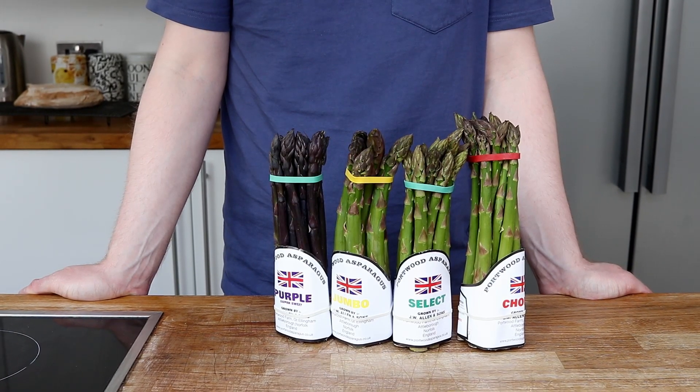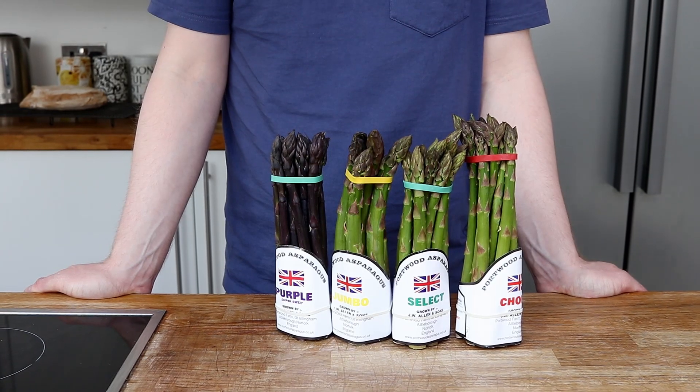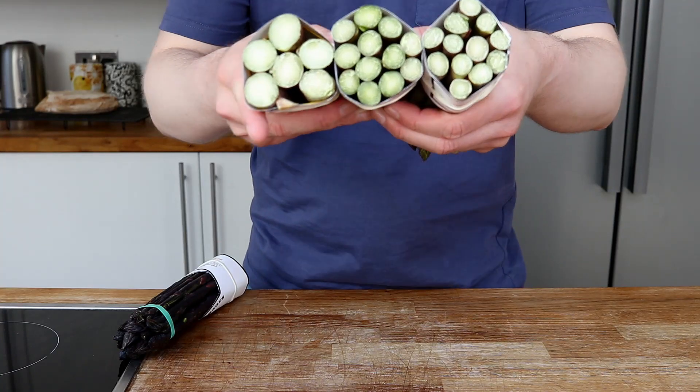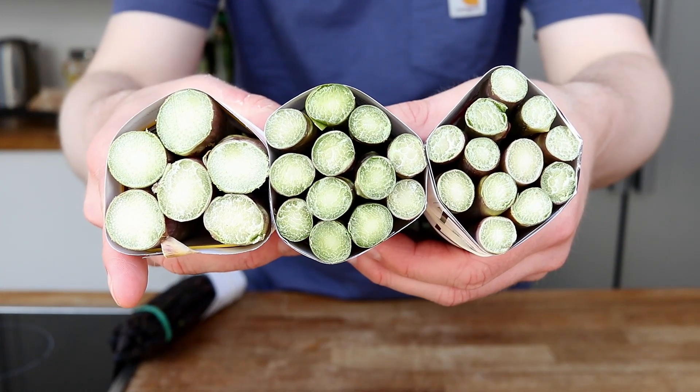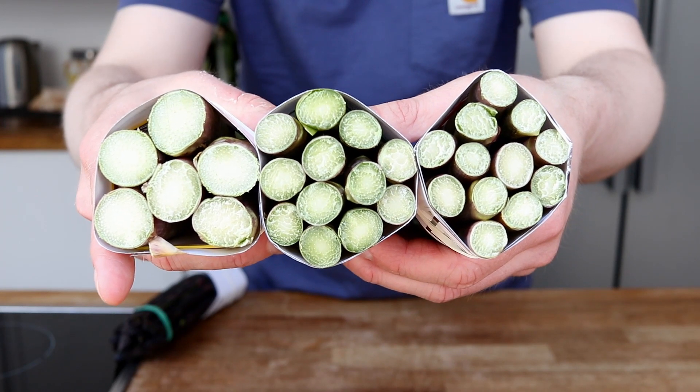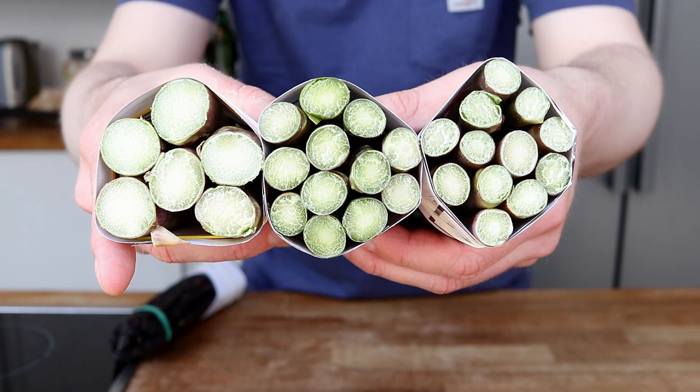Let's start off with this asparagus then. I've got four different types and you can see here the difference in size. There's a great advantage from buying somewhere known for its quality — they are all sized and bunched together to cook evenly.